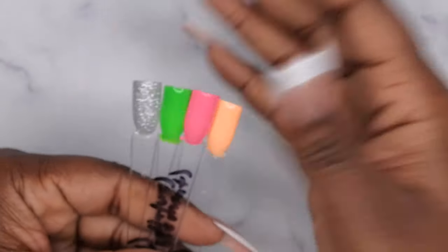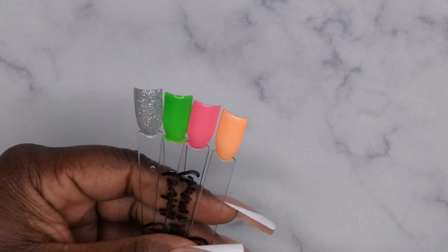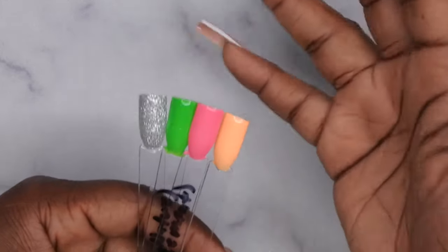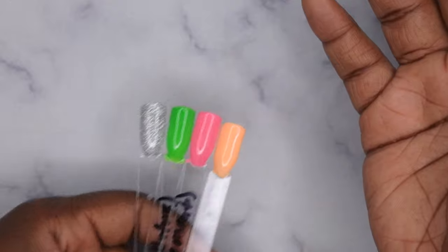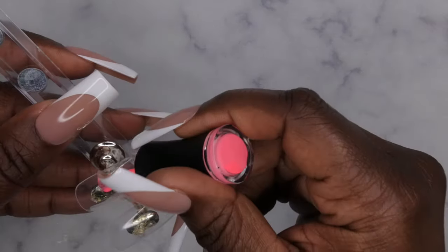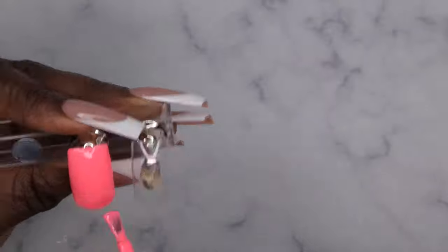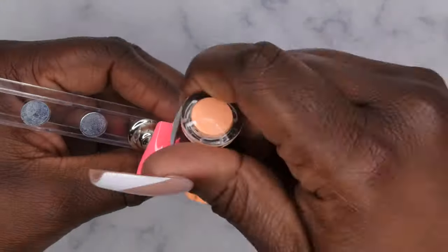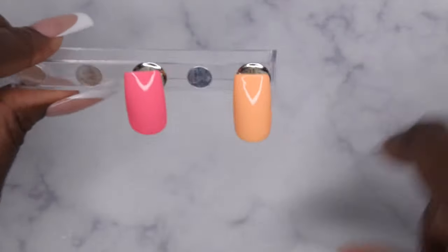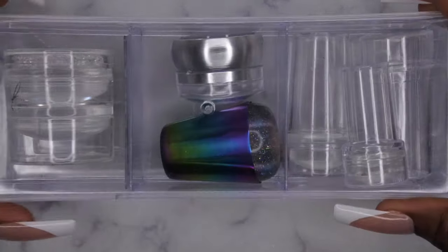The gel polishes swatched with two coats of coverage and a top coat look great. I'm going with Glam Element and Day Star to do some quick Easter designs — Easter's right around the corner. I want to do a little stamping. I know I have some new folks on the channel; I've done stamping videos before, but I want to show you again how quick and easy it is. I'll go in with two coats on a practice nail. I do like to stamp on a top coat — it makes cleanup easier.